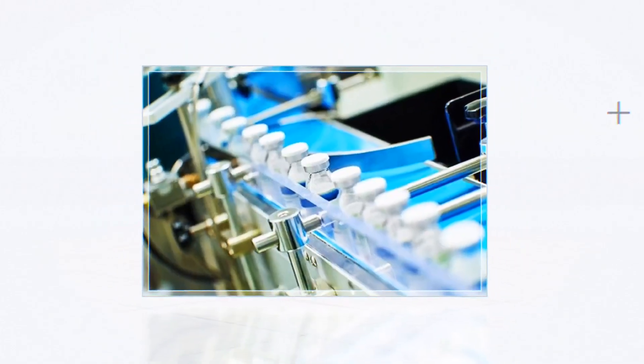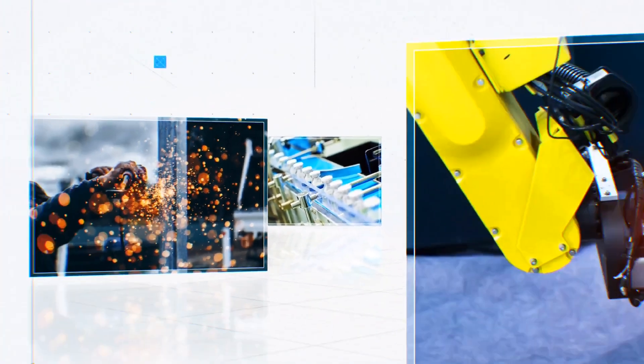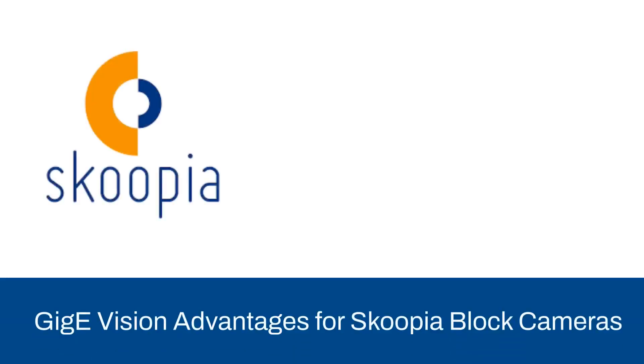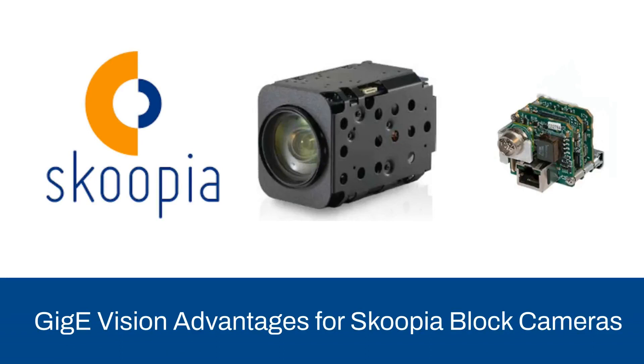Enhance the usability of Scupia block cameras with Pleura's external frame grabbers. As a replacement on the market for the Sony block cameras, the Scupia block cameras offer 30x and 10x optical zoom lenses with autofocus, with all signals included.